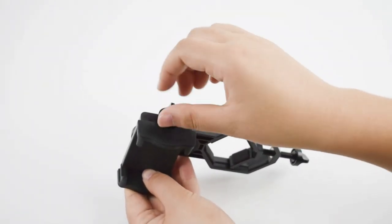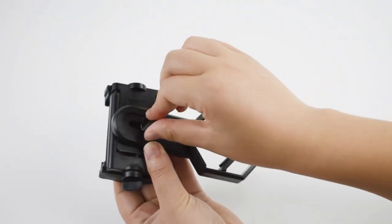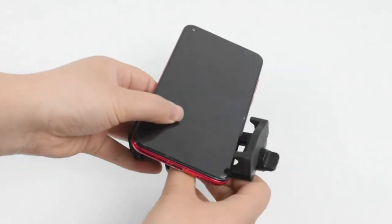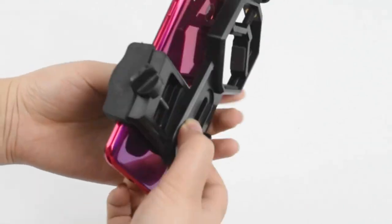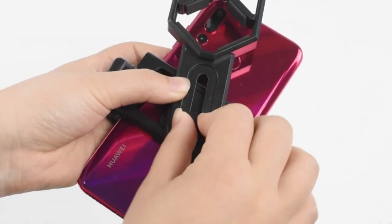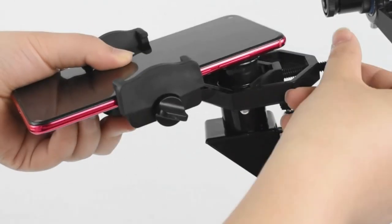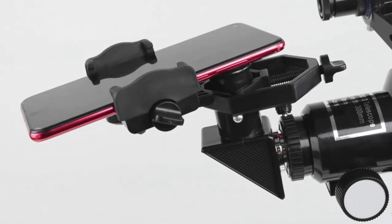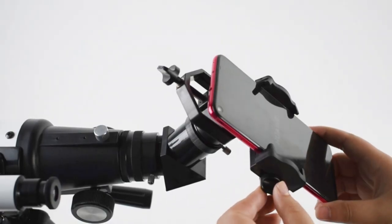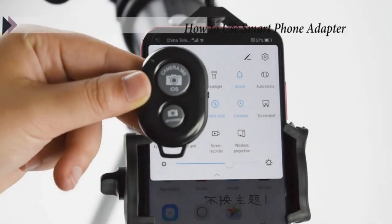Easy to assemble and use, the telescope is easy to assemble even for astronomy beginners and kids. We have a detailed installation manual and video installation instructions to teach you. Our telescope is easy to focus, allowing kids to quickly find targets and see clear images. The telescope is great for kids aged 8 to 12 and makes a good gift to send your children.